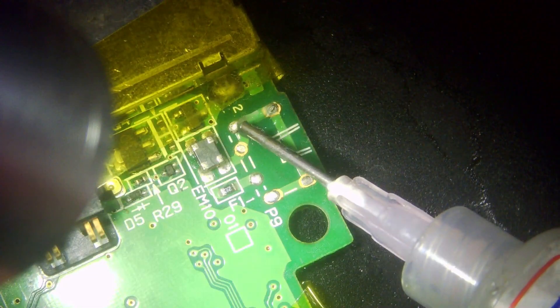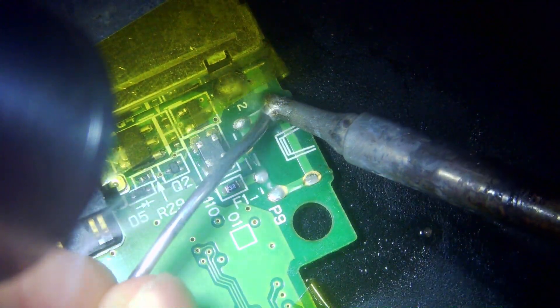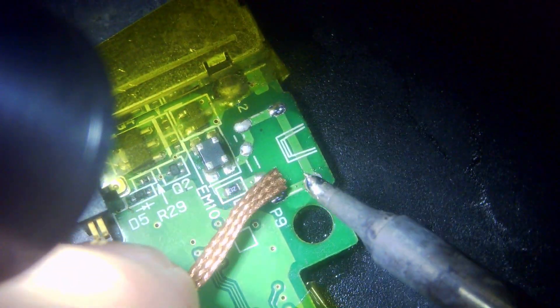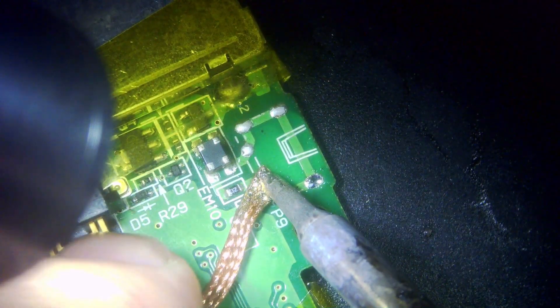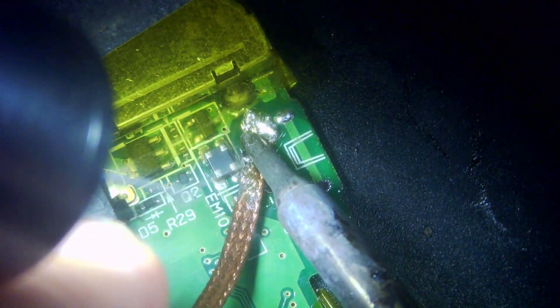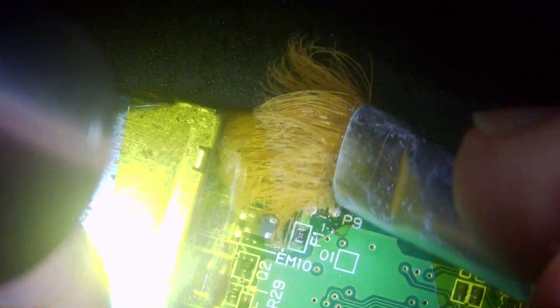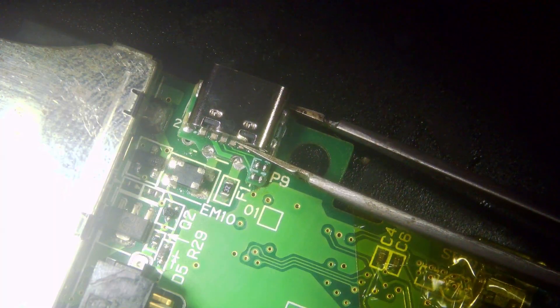Now we're going to apply a little bit more flux against these points and clean these portholes out as much as we can. I'm applying some fresh solder and then coming in with some solder wick to remove all the excess. We are going to be flowing fresh solder through these ports in a bit, so it's best to get as much out as you can — though mixing old and new solder isn't the worst thing. Another quick wipe of isopropyl and now we're coming in with our USB-C port.